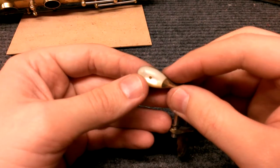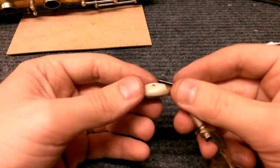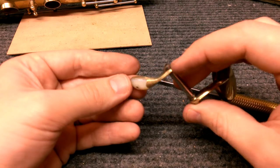Hey, my name is Matt Storr and I repair saxophones for a living. Today I would like to show you what the pearl key touches on a King Super 20 or King Zephyr Special look like underneath.